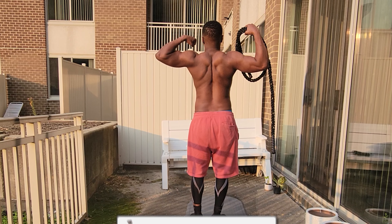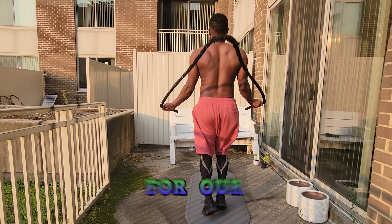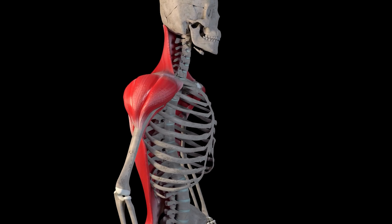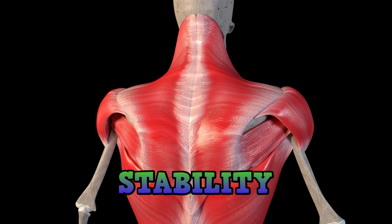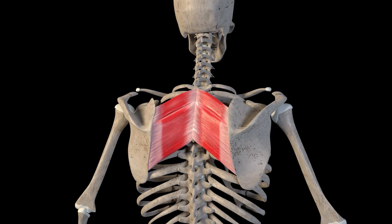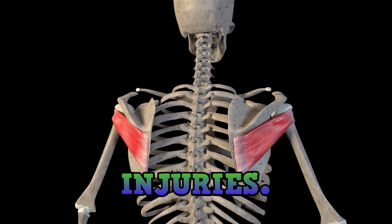Before we delve into the benefits of jumping rope, let's understand why having a strong back is crucial for our overall well-being. Our back muscles play a fundamental role in maintaining posture, stability, and overall body strength. They support our spine, facilitate proper movement, and help prevent back pain and injuries.